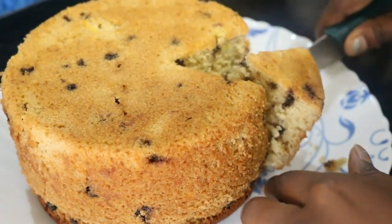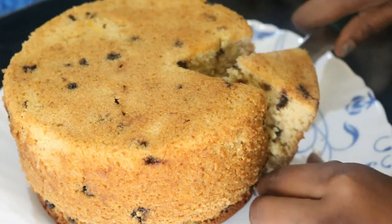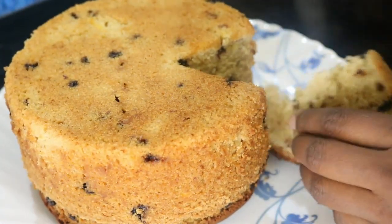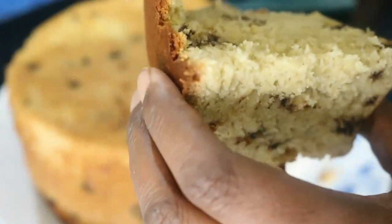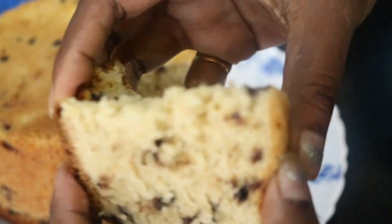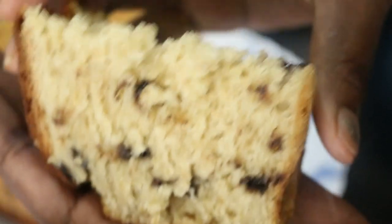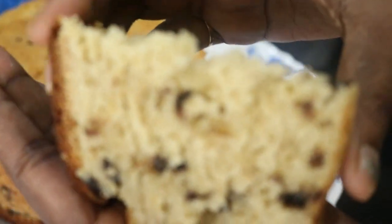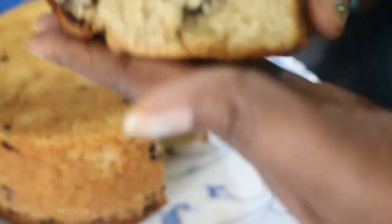Any cake you make — if you leave it for a day, the taste will double. That's what I have experienced, and you can try it yourself. Because otherwise the topmost layer will be crusty like this. Fresh cakes are anyway good, hot cakes are really good. But if you leave it for a day, you can observe the taste doubling. As you can see, it is super spongy — this is the texture we wanted, and we have achieved it. You can try it yourself and check how well it comes.